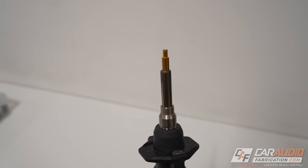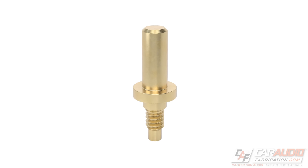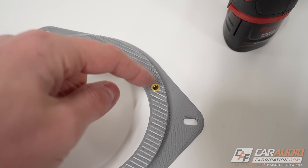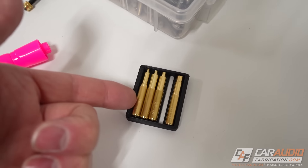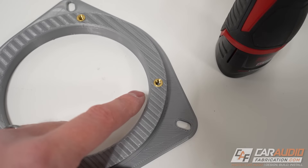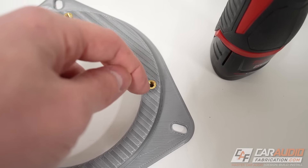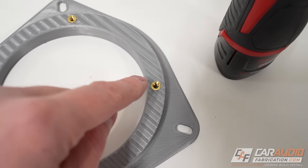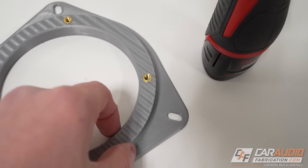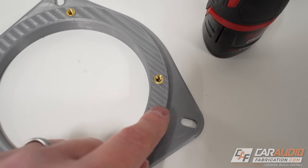As a side note, there are heat set insert extractor tools where the tip has matching threads so you can screw it in while hot and pull the insert out. However, that version is harder to find and more expensive. More importantly, when you melt the plastic to extract the insert, you lose the surrounding material that helps the insert seat properly — so I don't really see the value of having an extractor, because once you pull that out, I wouldn't trust adding a new insert to that same hole.